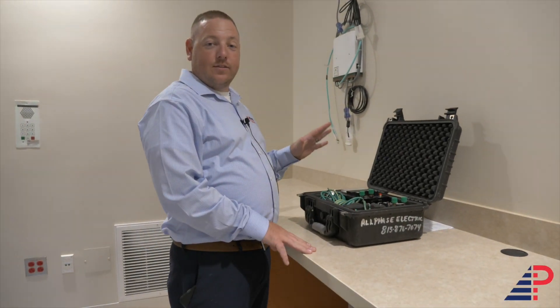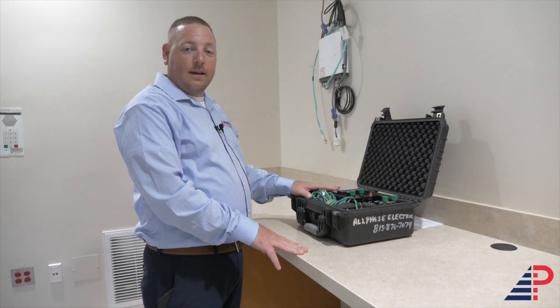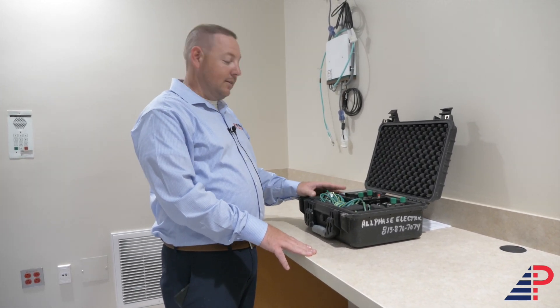Hey guys, today we're going to teach you how to use the Hamden meter and how to do all your equipotential grounding in hospital facilities — CT rooms, cath labs, ORs, patient rooms. Let's get started.